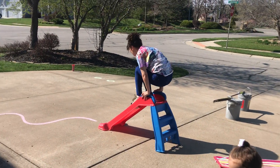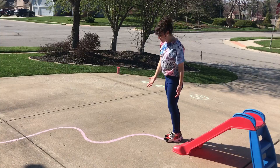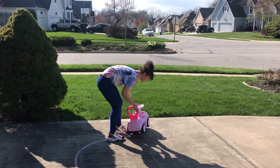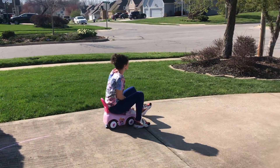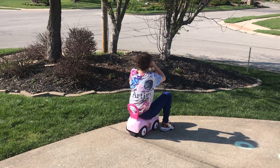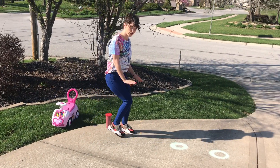I made a wavy line with some chalk, so I'm gonna run as fast as I can on my wavy line. My favorite part — riding my kids' little princess mobile!